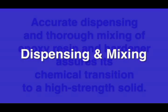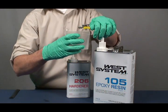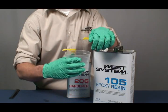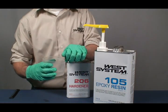Dispensing and mixing West System Epoxy. Accurate dispensing and thorough mixing of epoxy resin and hardener assures its chemical transition to a high strength solid. Dispense resin and hardener by pumping one full stroke of resin for each full stroke of hardener. It's a good idea to alternate resin and hardener strokes when making larger batches.